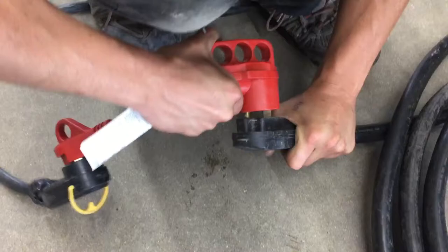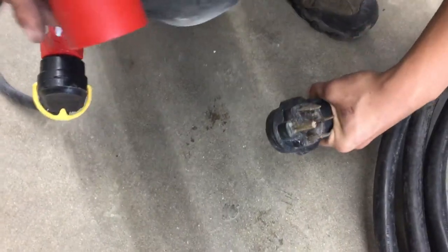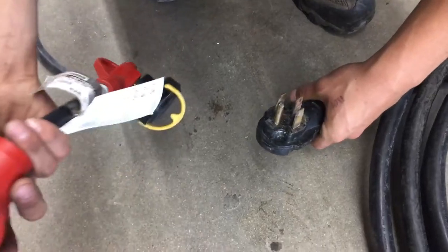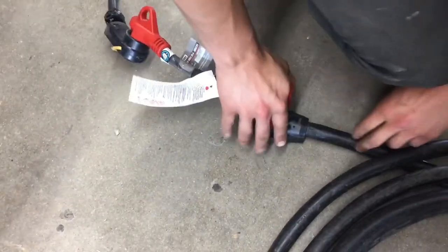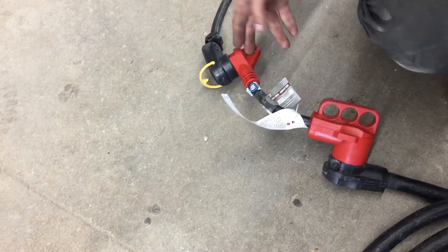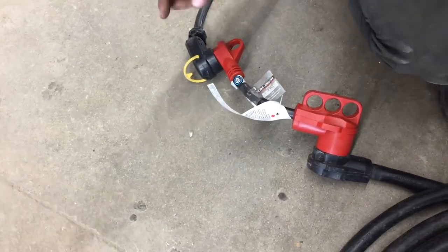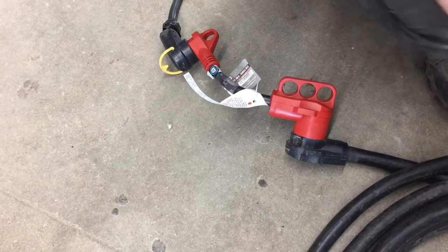Following the cord back, you can see you've got a 50 amp end at the end of it. Not all campsites will have that, so we do provide you with a 50 amp adapter so you can take that down to a standard 30 amp plug-in, which most campsites will have. We also provide a 15 amp adapter so you can take that 30 down to a 15 to plug into your standard household outlet to charge your batteries or run your fridge.